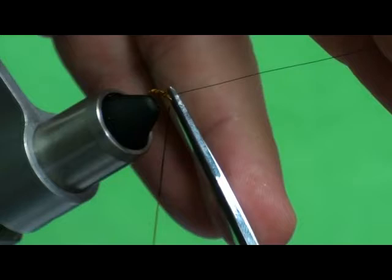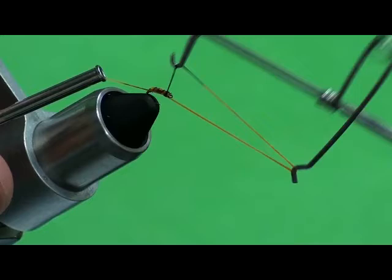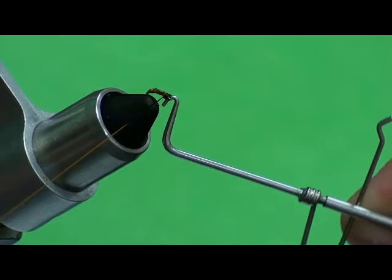Cut this little wire off here. Do you guys tie a lot of midge patterns? Yeah, for the San Juan it's the name of the game down there. You can certainly get fish on a lot of other patterns depending on the time of year, but if you had just midge larvae all year long, you would do just fine down there.